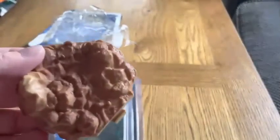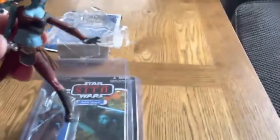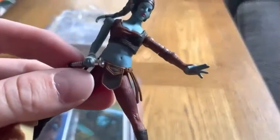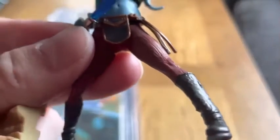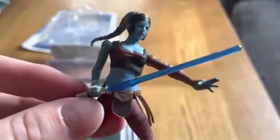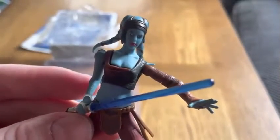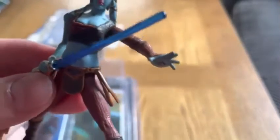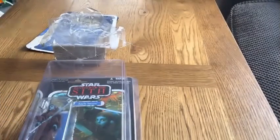There we go — so yeah, just her rock there. There's Aayla. Oh, I like how the arm came unattached — I'll pop that back in, it's just a push-in joint. For 2004–2005 it's quite a good sculpt, isn't it? The articulation may not be what it is now, but not bad.